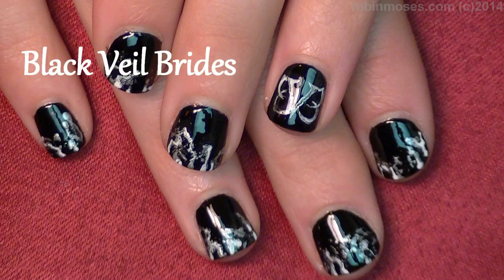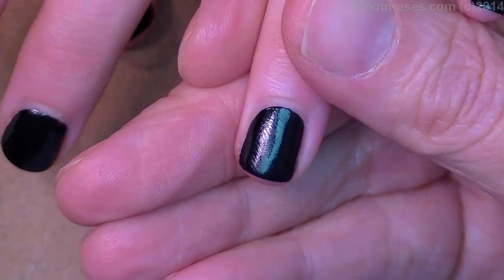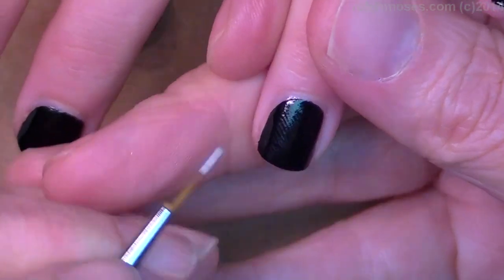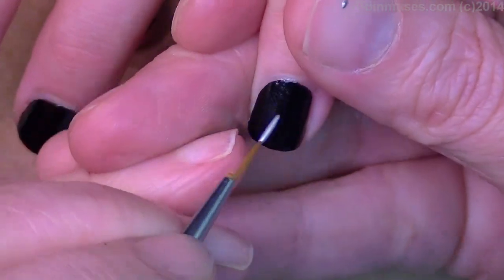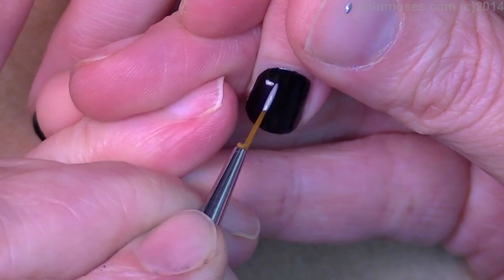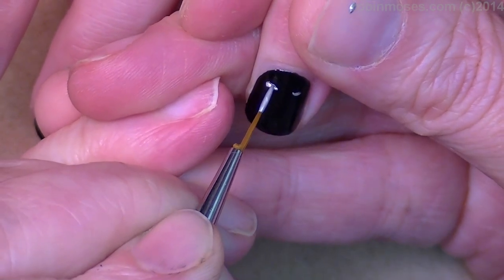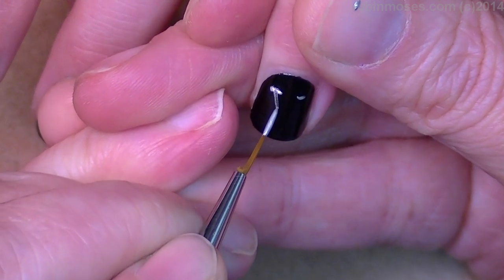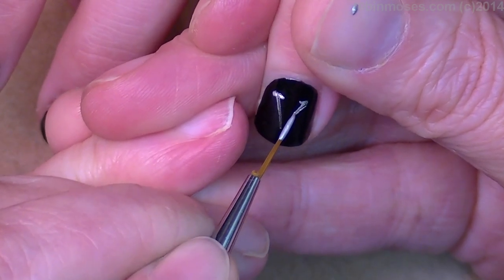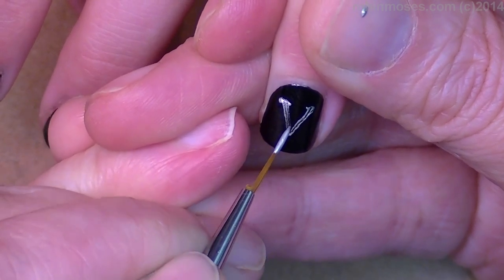Hi, this is Robin Moses and I'm here with Haley and we are going to do a Black Veil Brides logo tutorial. I have the nails painted black and I am on the ring finger. I'm going to start with the center and that will be a V. With my brush — I might have too big of a brush — we'll see. These are the tiniest nails ever.